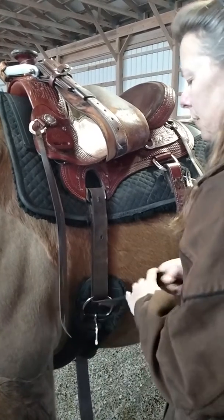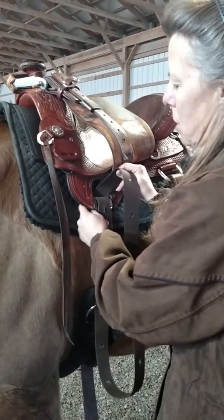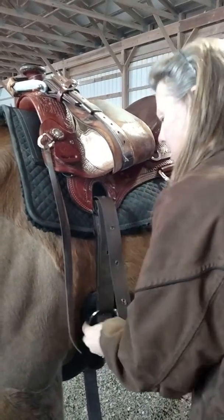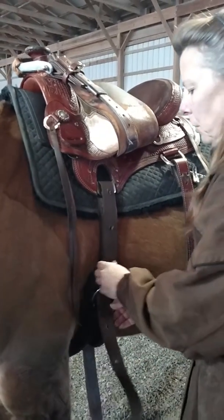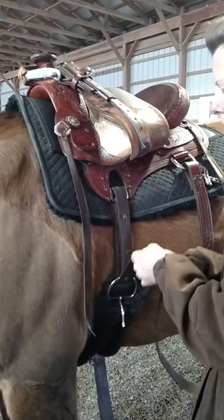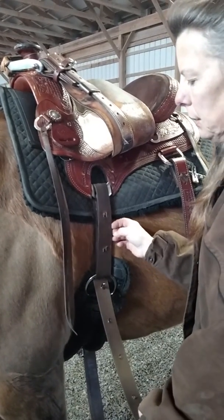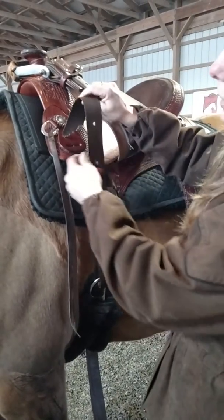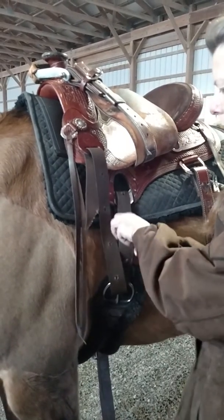If I tighten it from the saddle, I don't have to get off. So we'll wrap this around until the billet strap is short enough that it wouldn't be hanging on the ground if it slipped down. How this works is you pull this down — as soon as it starts to get snug, no muscle. Lock this down by pulling that strap down, then take the extra and tie it up there. This stays loose, this pulls down tight.